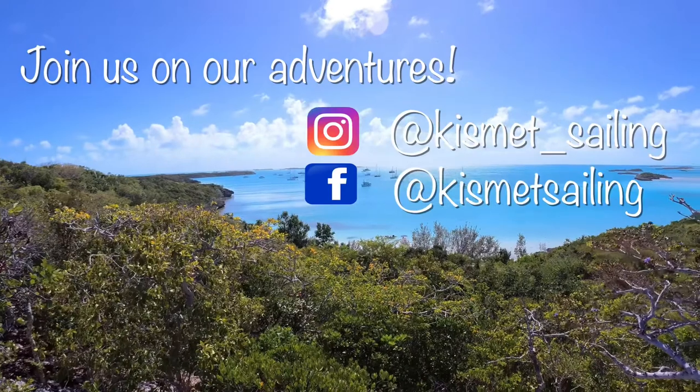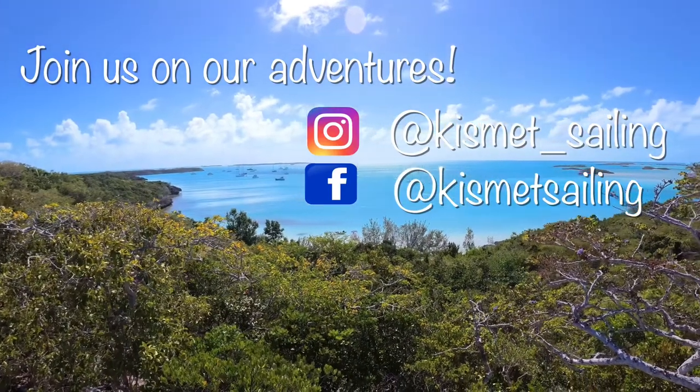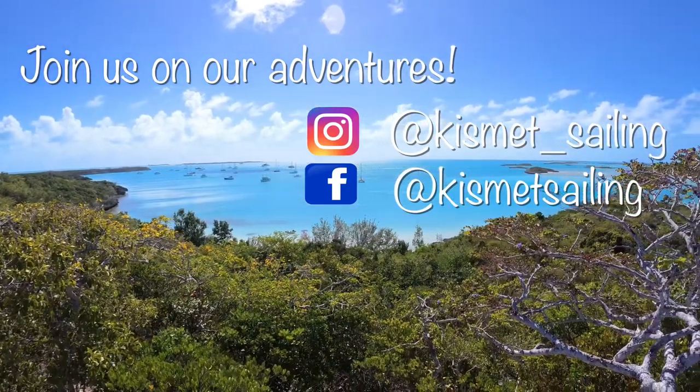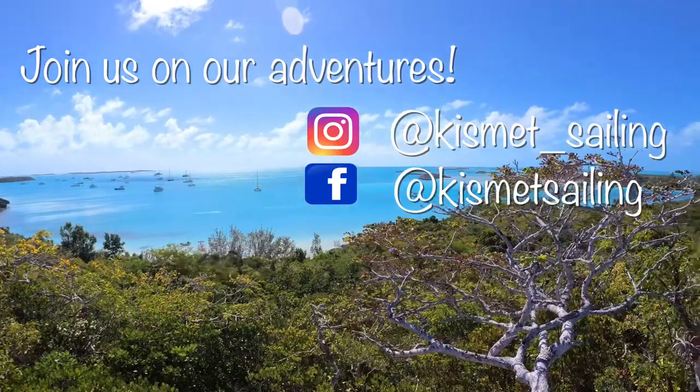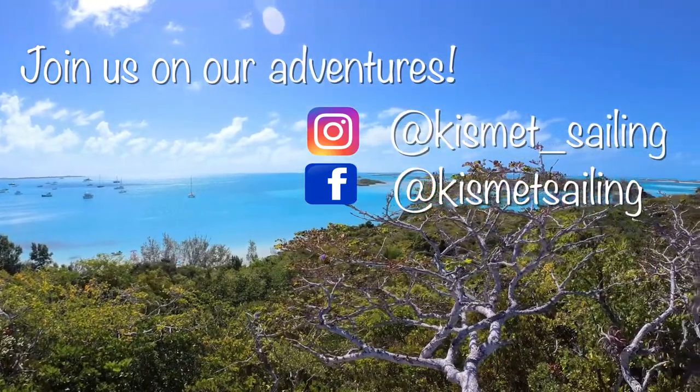We hope you enjoyed this video. Don't forget to check out our Instagram and Facebook pages for more content daily. Please remember to like and subscribe, as this helps our channel reach other like-minded viewers. Thanks for watching.